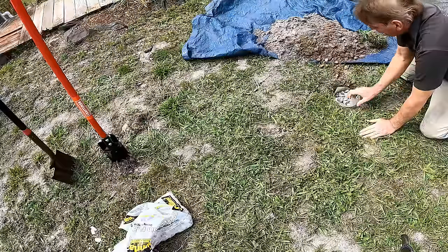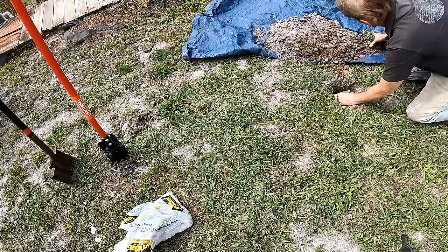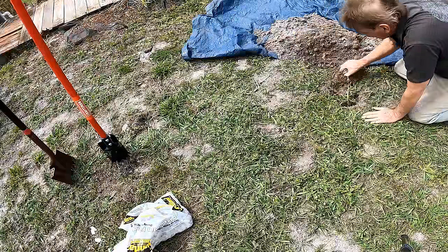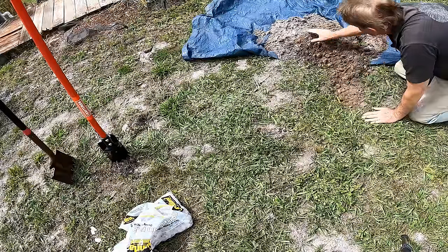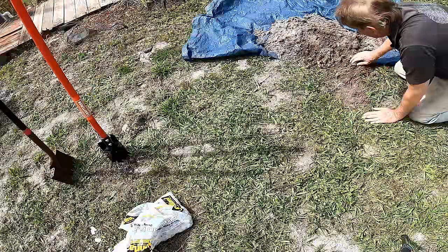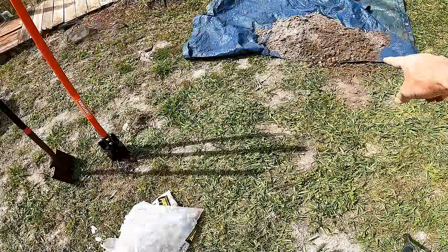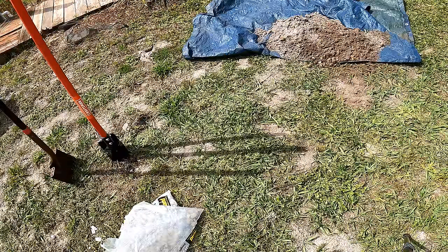Try to bring your gravel as close to grade as possible, then fold your fabric over. There was a little bit of sod so I'm going to set that back on top with some dirt. Now we just need to clean up the area and haul that old dirt away.